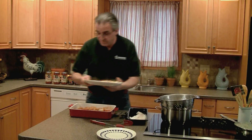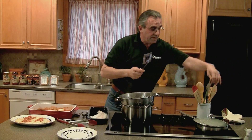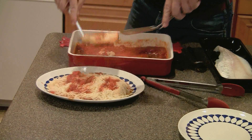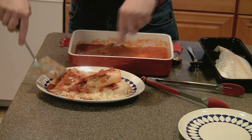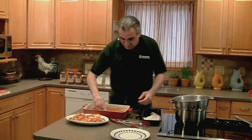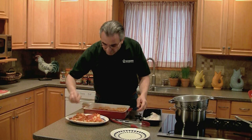The trick here is to try to pick up the cod in one piece. Sometimes two spatulas might be needed so the fish doesn't break apart on you. Lay your fish right on the pasta, then take the rest of your sauce and put it over that.